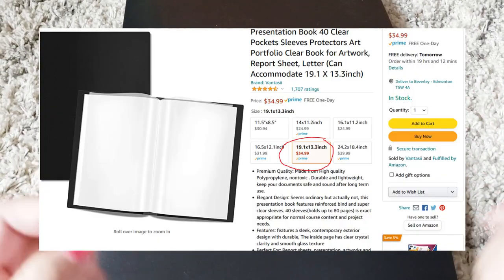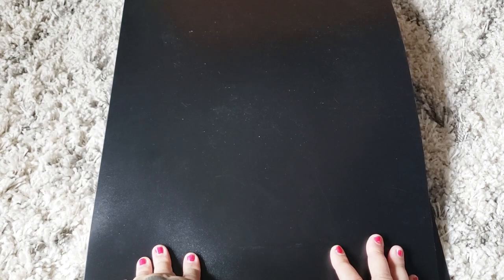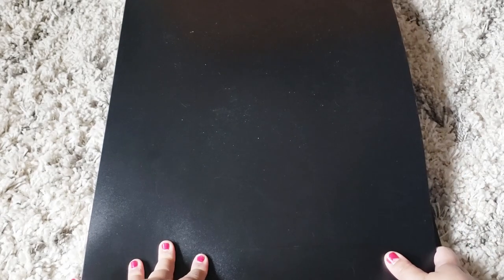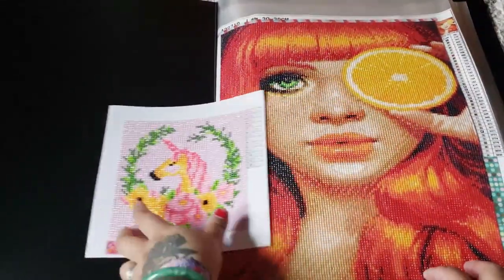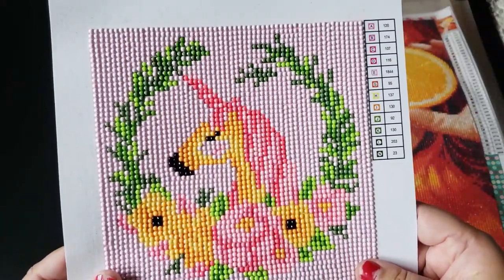This is my portfolio — I'll put the portfolio size here. This purchase was inspired by Abigail Marie from Abigail Diamond Paints, or Diamond Painting with Abigail — I don't remember her channel name but I'll put it in the link below. She showed her portfolio on her channel and I was like, what size is that, tell me everything. So I got it — it's from Amazon.